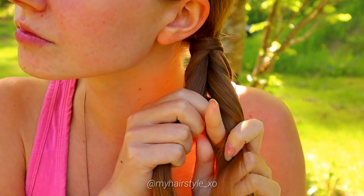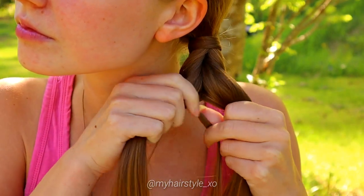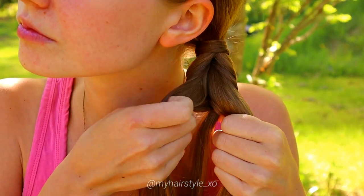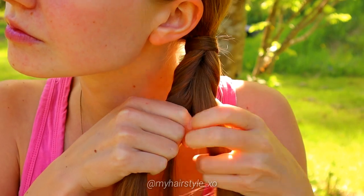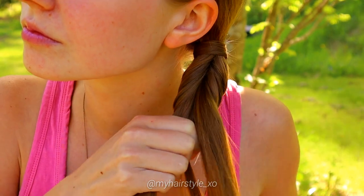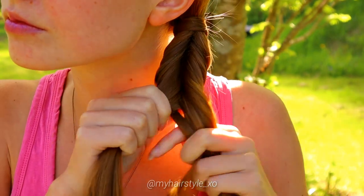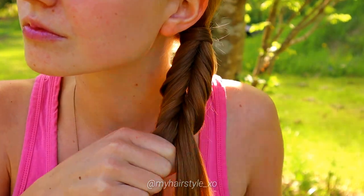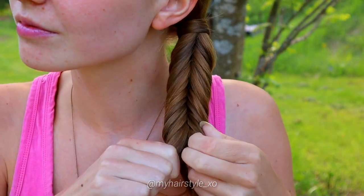Take a small piece from the right, bring it under and add to the left. From left, under and add to the right. From right, under and add to the left. From left, under and add to the right. Keep on repeating this same pattern until the braid reaches the desired length.